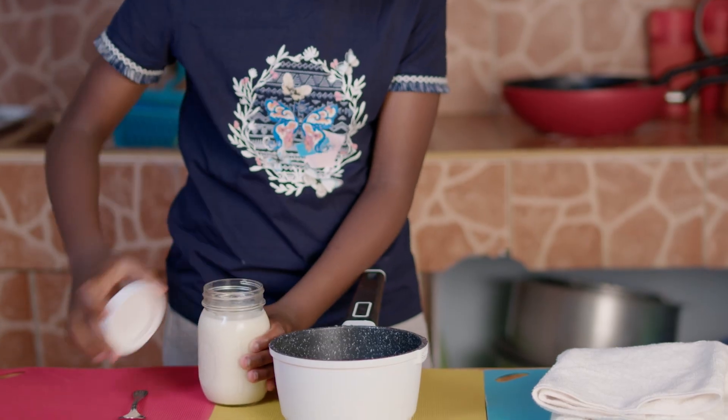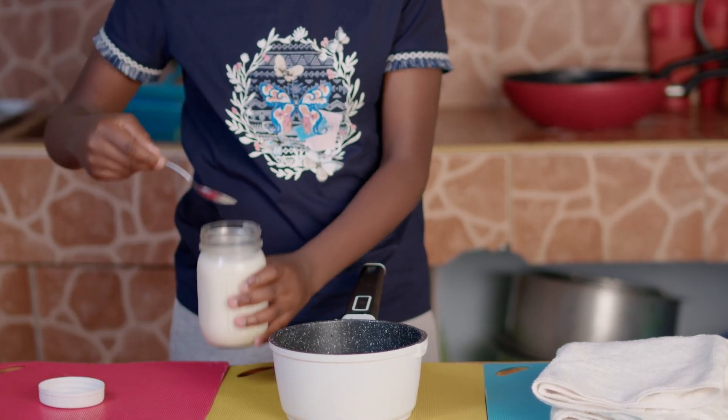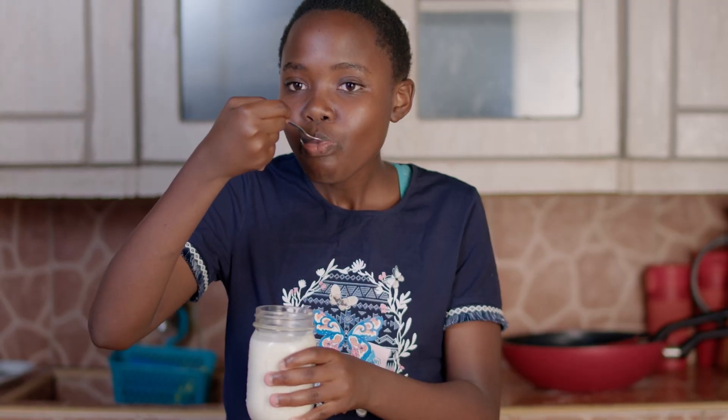After 8 hours, uncover your yogurt and enjoy. Yummy!